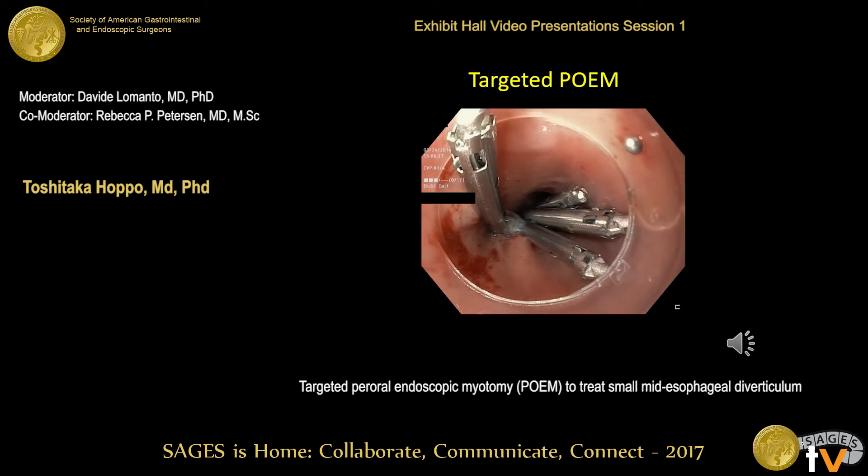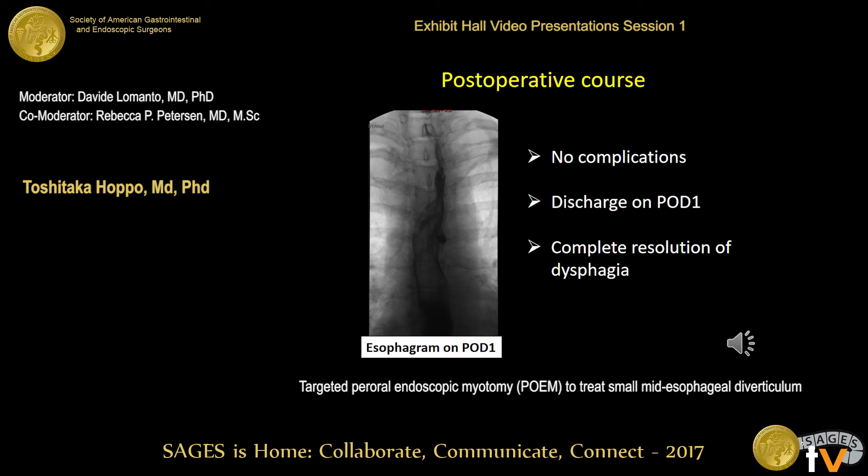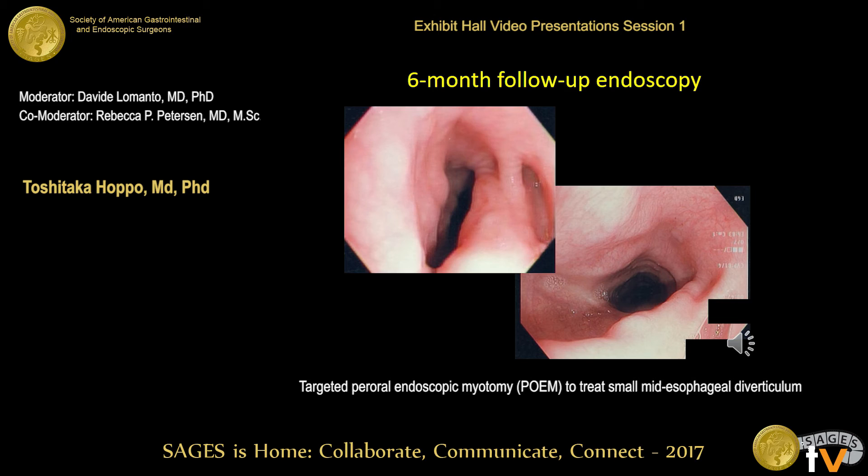I closed the mucosal entry with an endoclip. The postoperative course was uneventful. The esophagram on day one demonstrates an atonic esophagus at the level of the diverticulum without any evidence of leak. The patient was discharged home on postoperative day one, and she had complete resolution of dysphagia postoperatively. The six-month follow-up endoscopy demonstrates a widely patent esophageal lumen without any popping sensation and without any progression of the diverticulum.